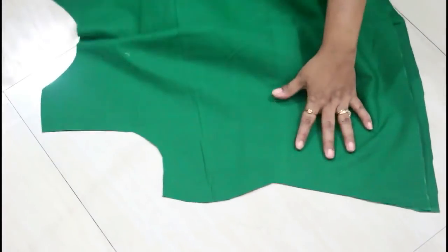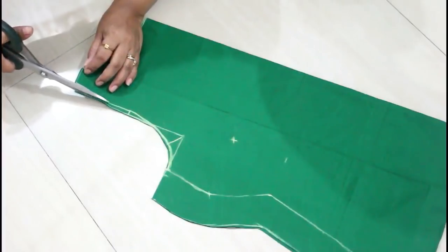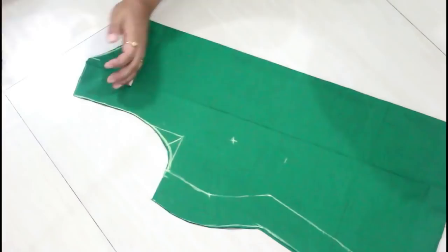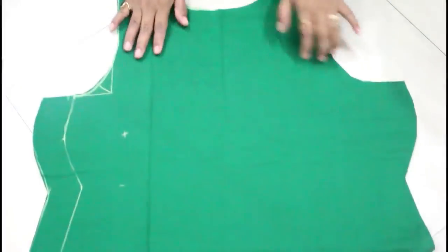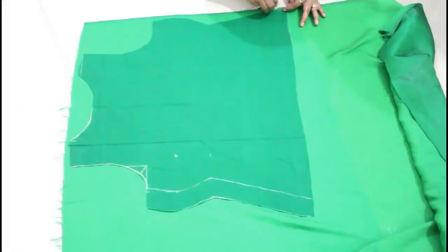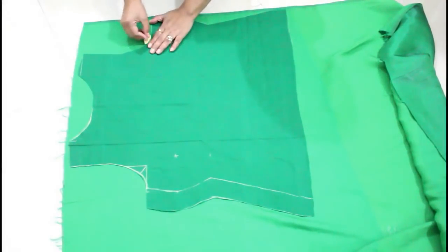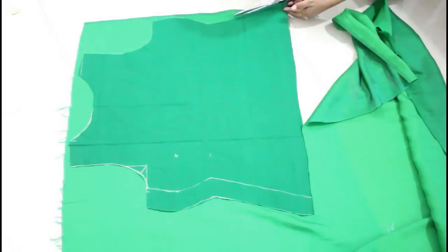Now remove the back part and cut the front armhole. If you want to change the neckline, you can cut the neckline separately as well. Here my front part is done and this is the back part — for the back part I will increase the depth of the neckline. Now place all the lining parts on the main fabric like this and cut them out exactly the same.